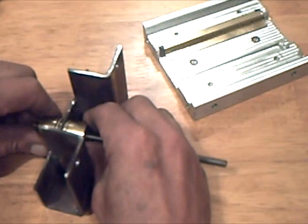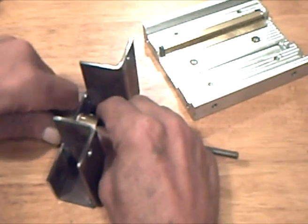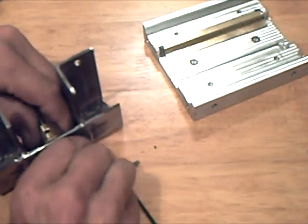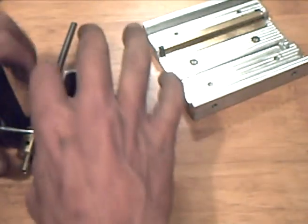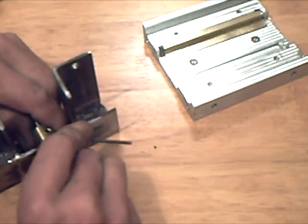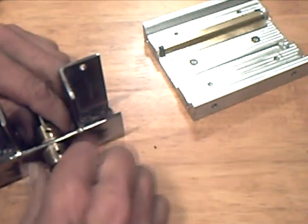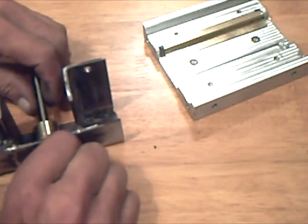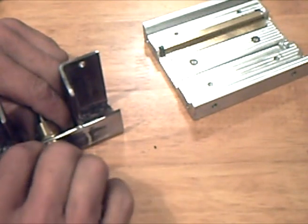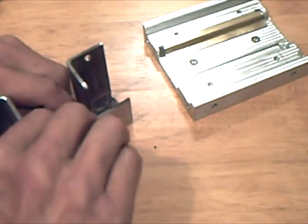The final thrust bearing can now be placed in the front seat. Once adjusted, the bearing can be secured with the set screws. It rotates freely and has no backlash — well, everything has some backlash.